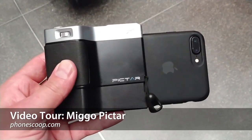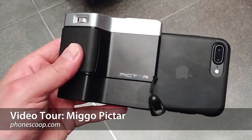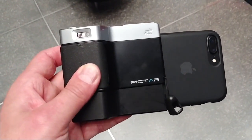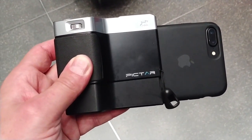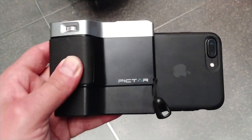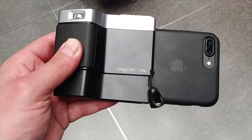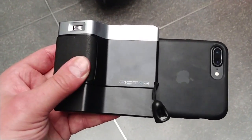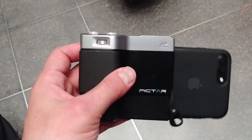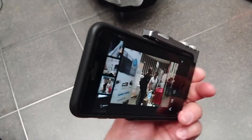Hey everybody, this is Eric with PhoneScoop. I wanted to take you on a quick tour of the Mego PICTAR, which is an accessory available to the iPhones for now — basically the iPhone 4 through the iPhone 7 Plus. It will soon be available to Android handsets. Basically, it adds a camera grip to your mobile device.